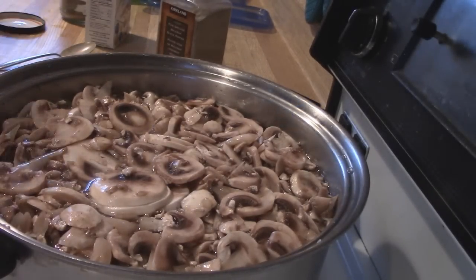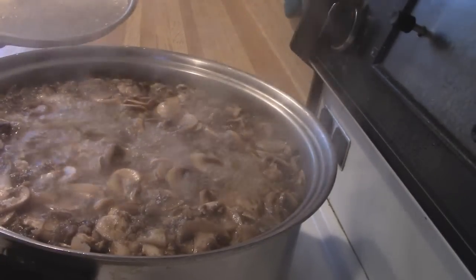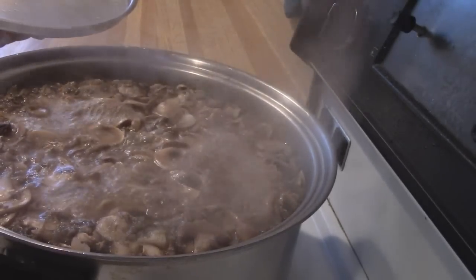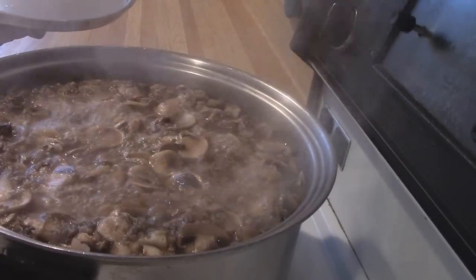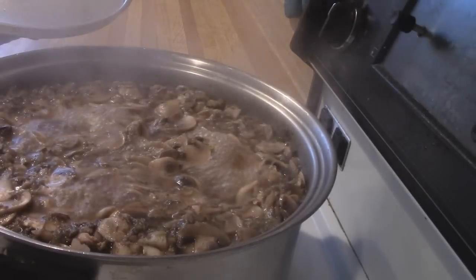I'm still on medium heat, a little higher than medium. Now my water's boiling and my mushrooms are cooking down. I'm going to turn the heat down to a little less than medium — maybe about halfway between off and medium. I'm just going to cook down the mushrooms until I have a nice brown broth.